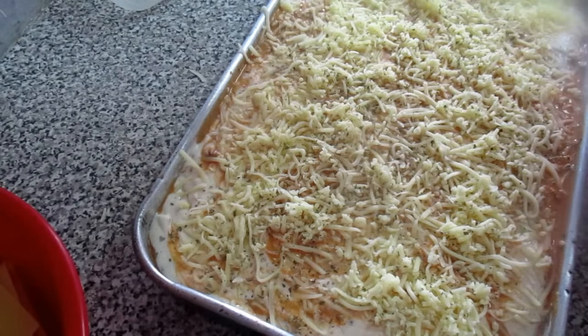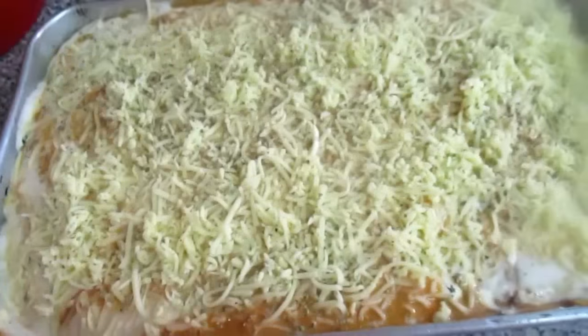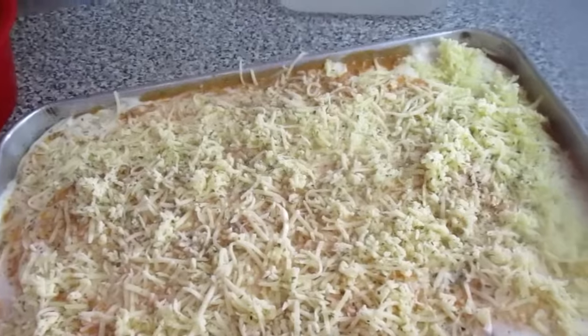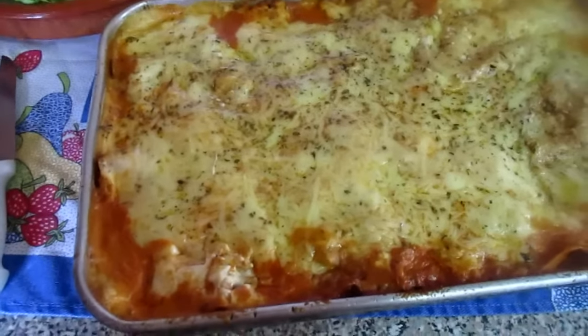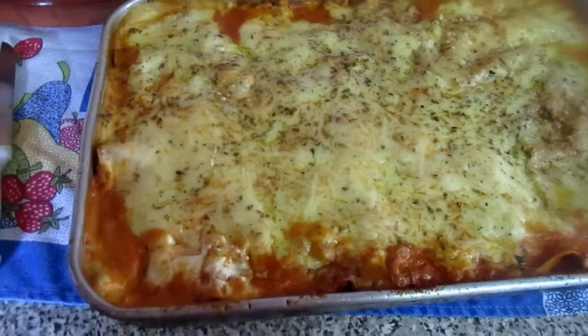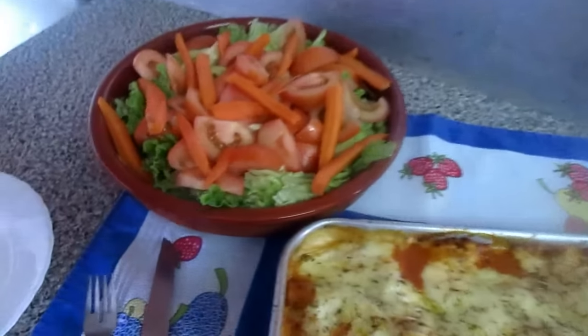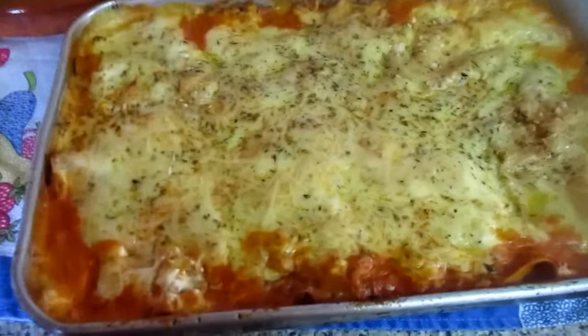Now it goes to the oven. And when it gets ready, I'll come back and show you. So here is the lasagna — it's already done. I left it for about 7 minutes. I have a salad of lettuce, tomatoes and corn for those who want to eat alongside.